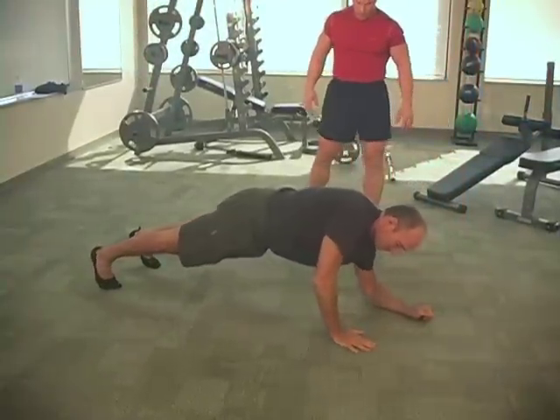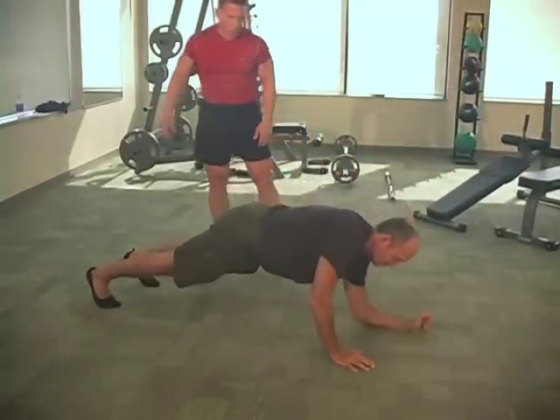Doc's going to demonstrate this one for us. It's a really nice finishing technique for the chest.